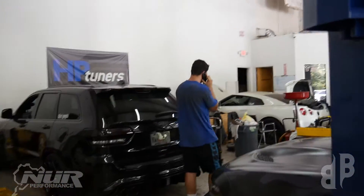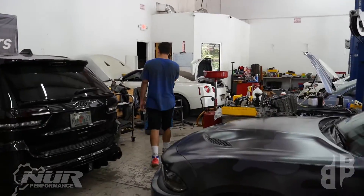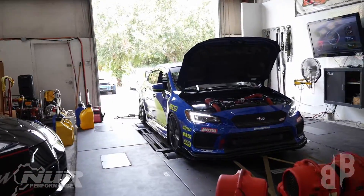This dude's really trying to order a pizza in the shop — wow, there's a dyno tune going on!